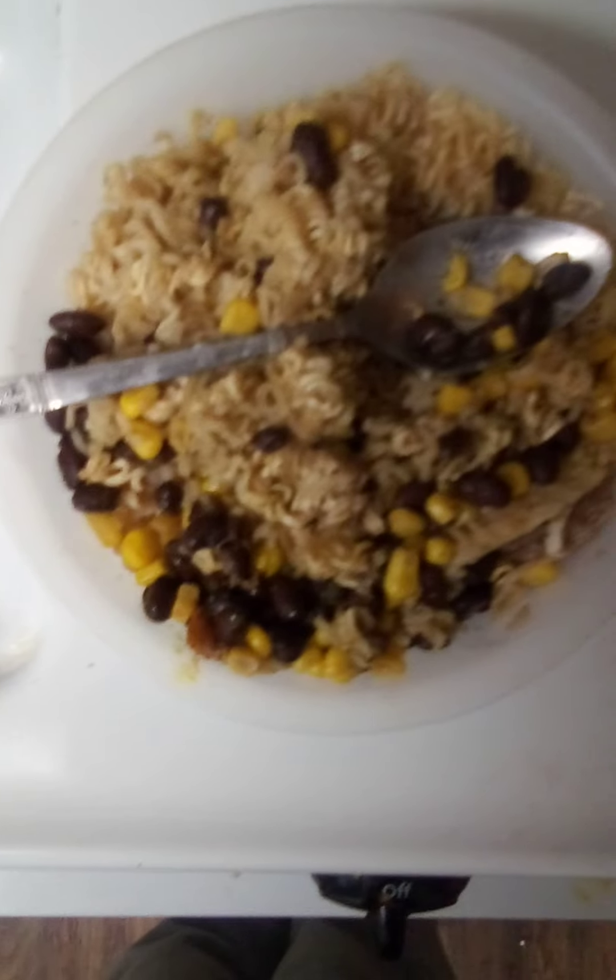Thank you for watching. I hope you liked this video. This is my cook and bacon and ranch. I think I'm going to just add some ranch into it, too.